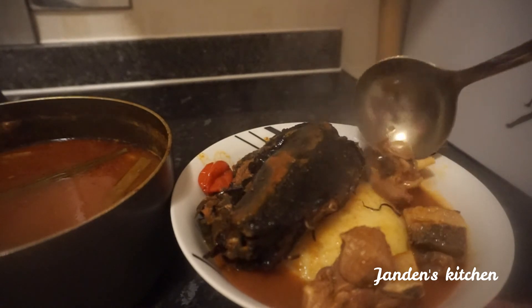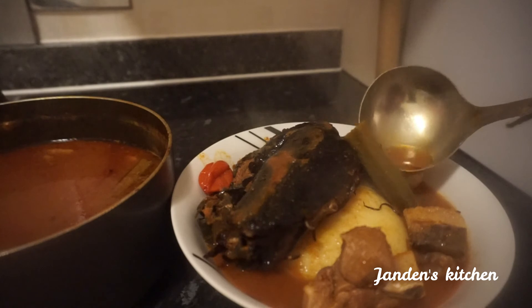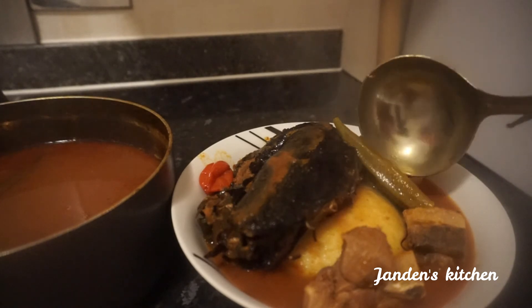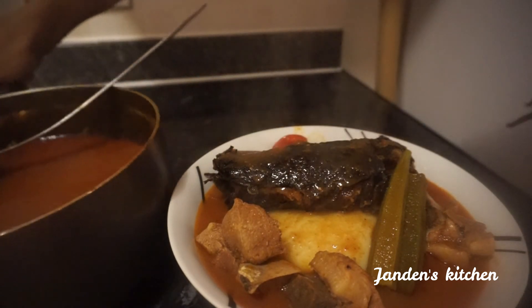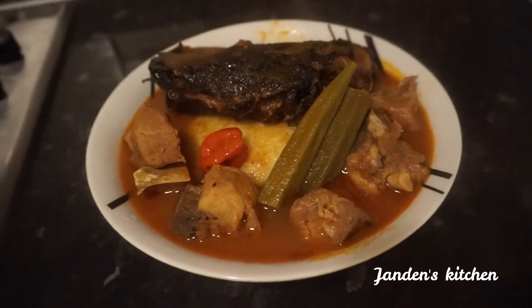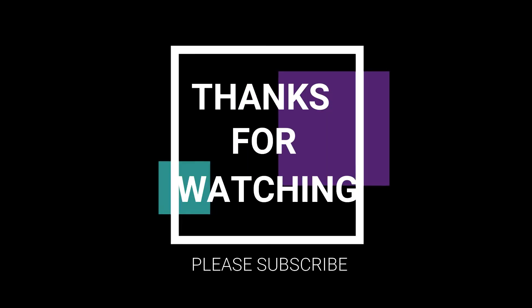After eating this, what's next? Somebody will go and do exercise, but my body just wants to sleep — my body will tell me what to do next! This lunch is so, so appetizing and so delicious. Thank you so much for watching. Please like, share, and subscribe to this channel for more appetizing videos. I love you all — bye-bye, stay blessed!